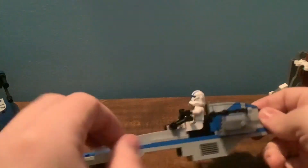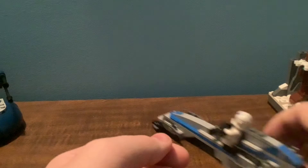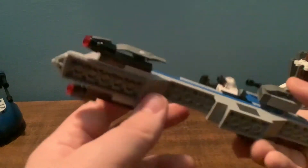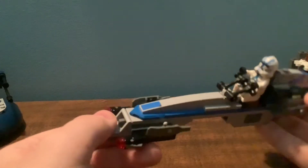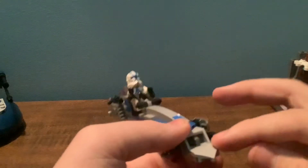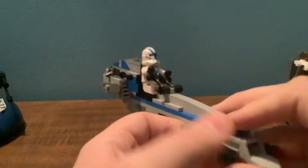I wish it had some studs on the bottom, like the inverted tiles — clear inverted tiles — because BARC Speeders don't really go on the ground like that; they kind of hover. So I wish it had that. Stud shooters, obviously, you all know how those work by now. I like this design right here because it kind of has the clip coming out and then the brick inside. It's really cool.